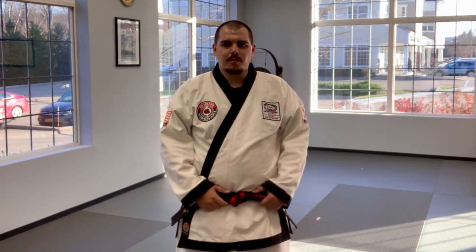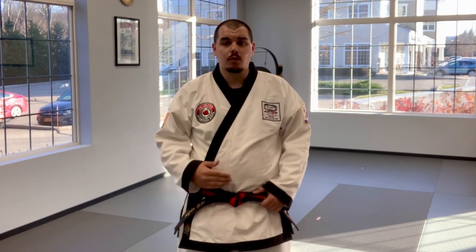Hey guys, Master Eilert here from Trinity Martial Arts, and what you're going to see in these videos today are the three bo staff forms that we practice at our school. Bo is a Japanese word meaning rod or staff, but since we do Tang Soo Do at our school, we use the Korean word, which is bong.